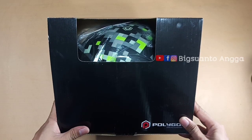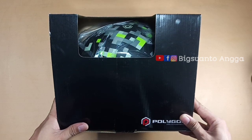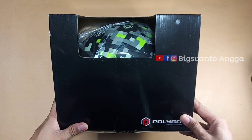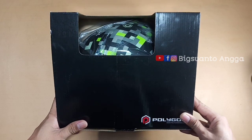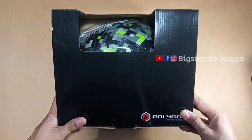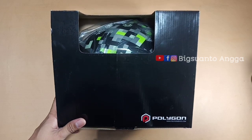Assalamualaikum warahmatullahi wabarakatuh. Selamat datang di channel saya. Buat teman-teman yang baru berkunjung, selamat datang, terima kasih banyak sudah bergabung. Salam kenal dari saya, nama saya Angga. Di video kali ini saya akan mereview helm sepeda dari Polygon.